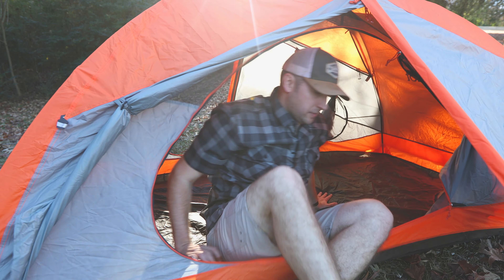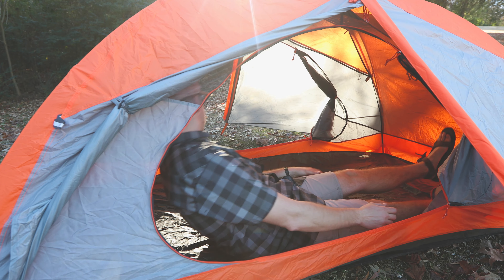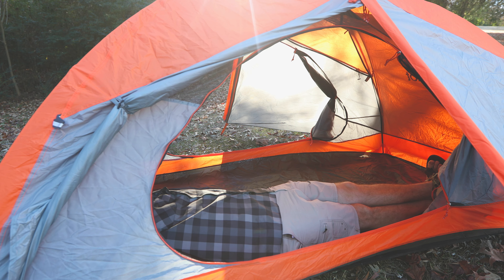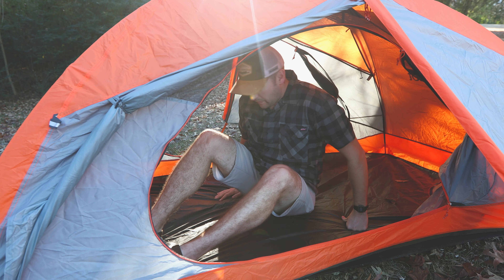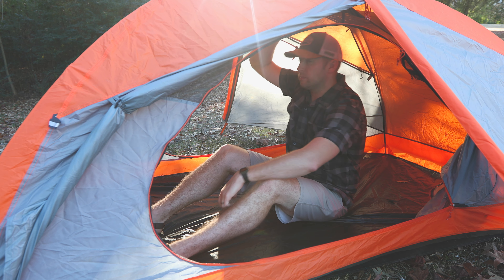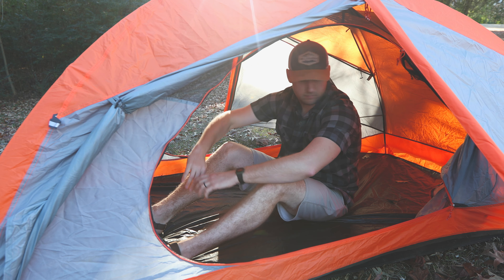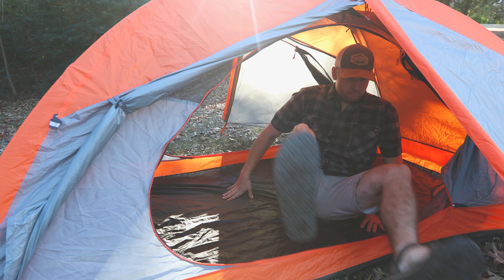I'm 6'2" and around 215 pounds, and there's plenty of room for me. I've never had another adult in there with me, but I'm sure it would be fine — there probably wouldn't be a ton of room. But me and my boy both have plenty of room for me, him, and our packs in there at night.